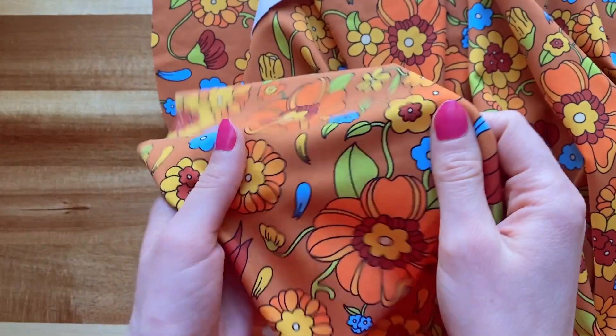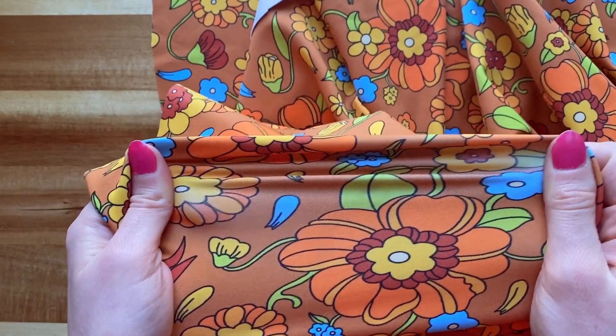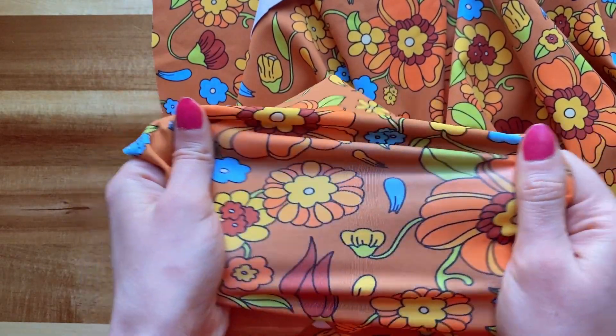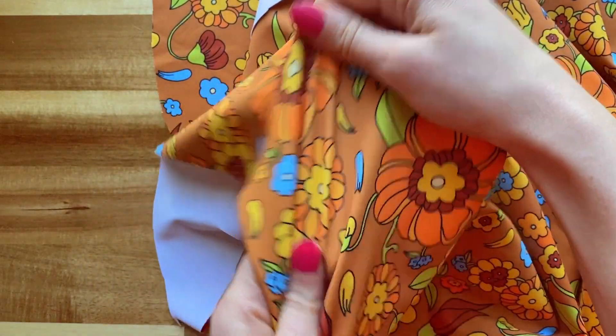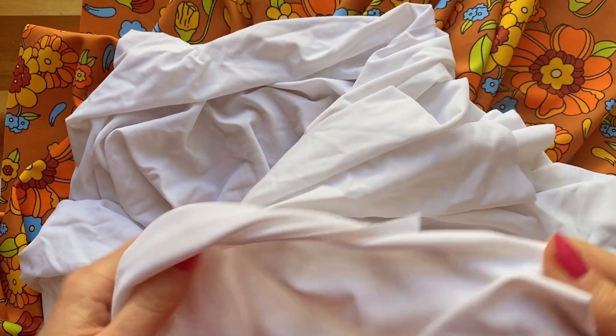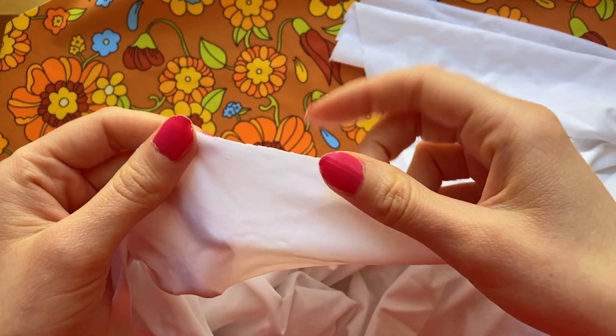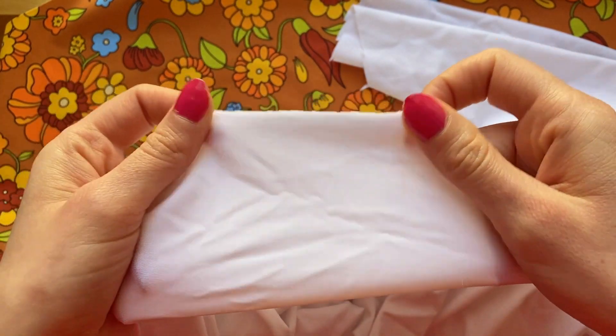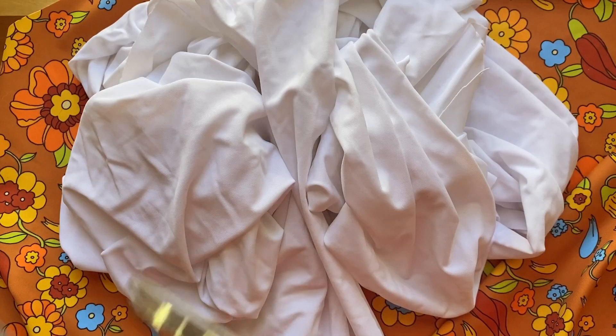For this project, you'll need to find a fabric that's 80% polyester and 20% spandex with a 4-way stretch. A 4-way stretch means you'll be able to stretch the fabric in all directions for better flexibility and comfort. For the lining, I like using this very thin, buttery soft lining that's made of 88% recycled nylon and 12% spandex.